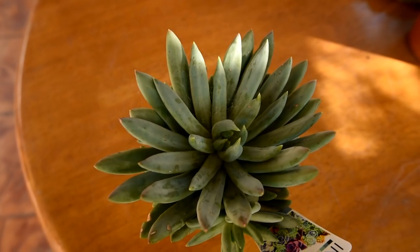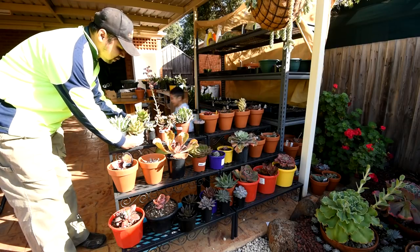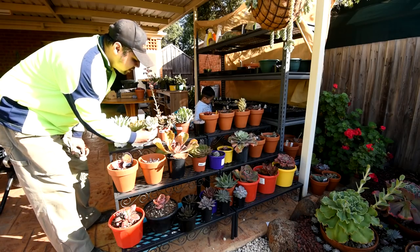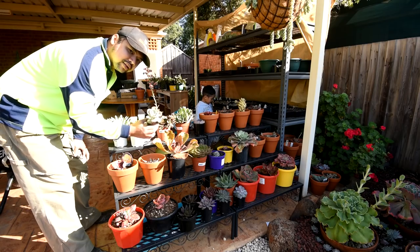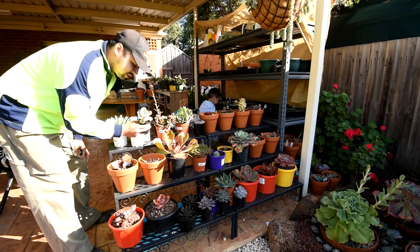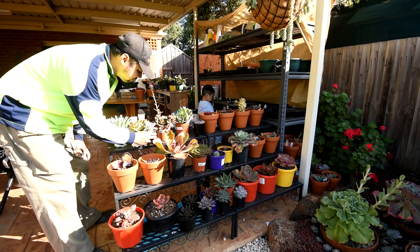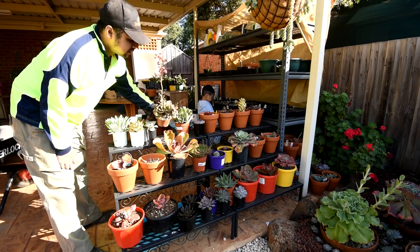This one is a pachyveria bea. These two are the agavoides lipstick, or red edge — the proper name is red edge. This one I think is a monroe, but I'm not sure because when I got this it was quite etiolated, so I'll give it a bit of sun and see how it develops. I definitely think my top suspicion is that this is a monroe. This is a painted frills.